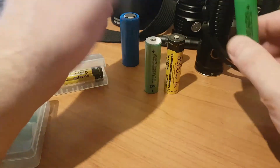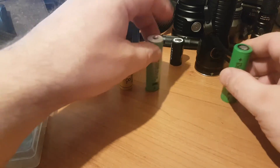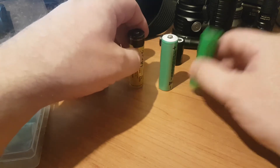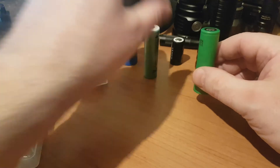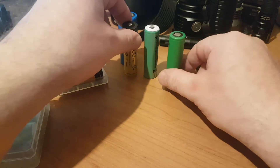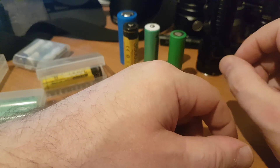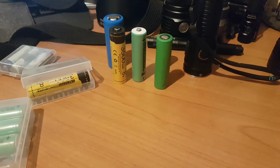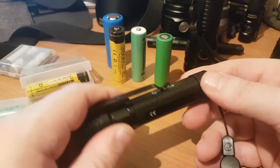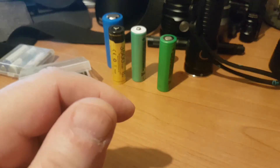I'll put a link in the description to the types of batteries I've found that work well and can be obtained in the UK — Sony, Samsung, LG, and decent manufacturers like Nitecore and Olight. Prices range from relatively inexpensive to quite expensive; you can probably pick some up for about £4, and others run around £20. If any of the torches I'm discussing or reviewing are battery-sensitive — for example if they don't like a flat top or unprotected battery — I'll be pointing that out in those videos. Thank you very much.